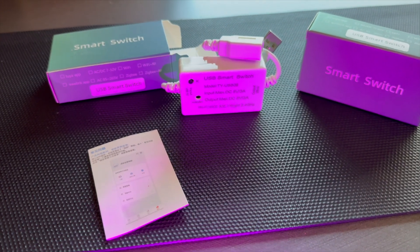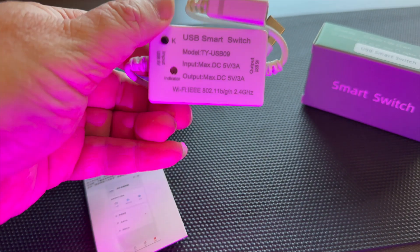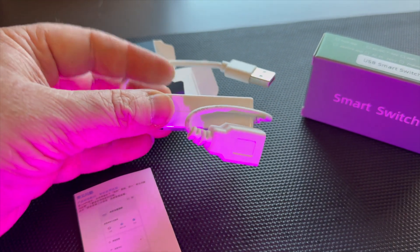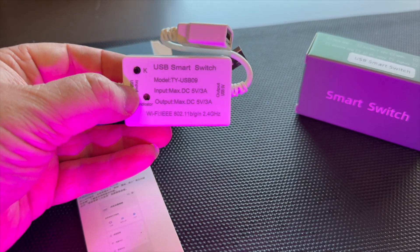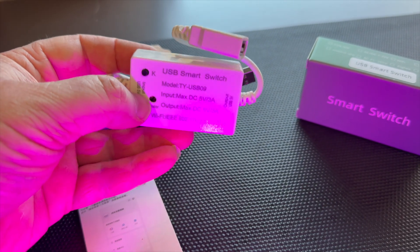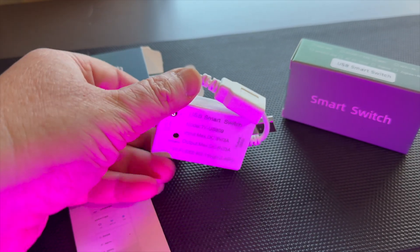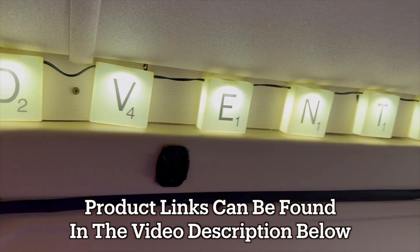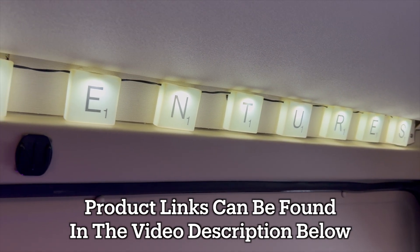Today I'm going to demonstrate the new and latest smart switch USB version, giving you the ability to switch things on via Alexa, an app, or other smart devices which are USB powered. I'm going to demonstrate this via my USB adventure lights, which are like scrabble lights.